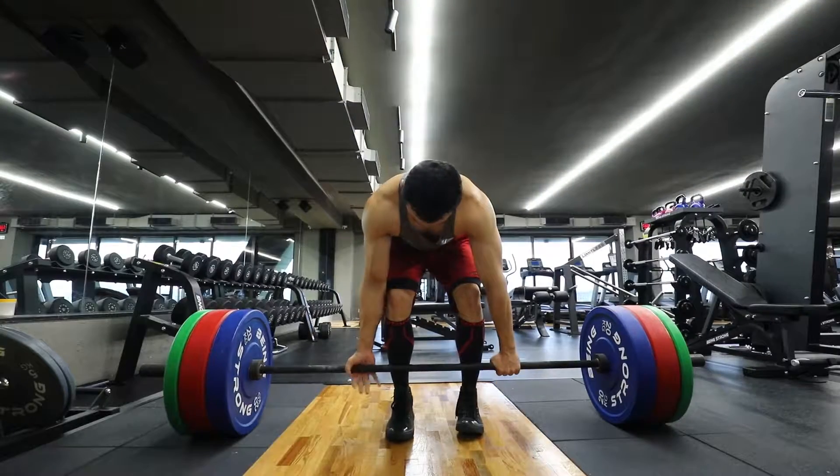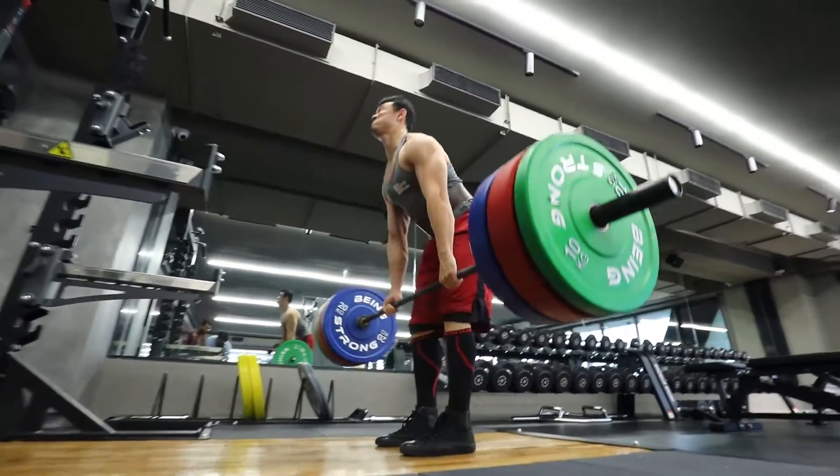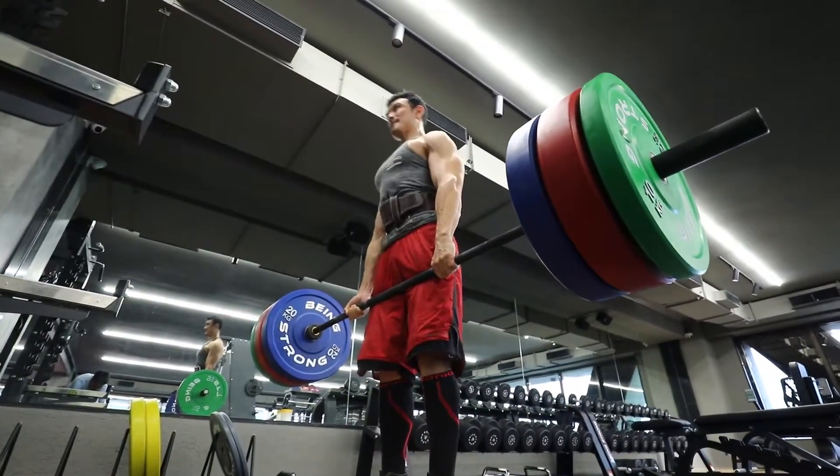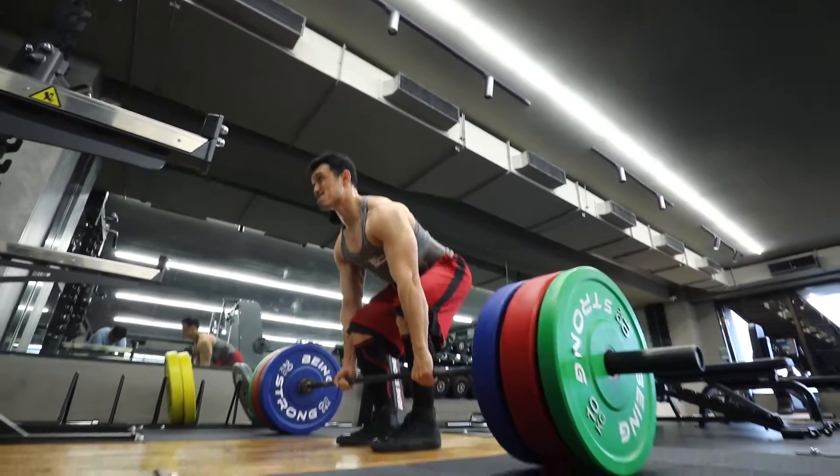This is our last working set, in which we are aiming for ten repetitions. But with fatigue, we may not achieve ten repetitions — and that is perfectly fine, as long as you are going to concentric failure.